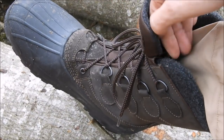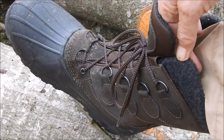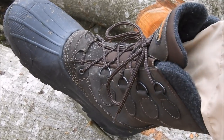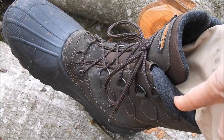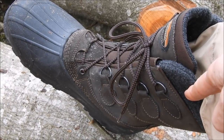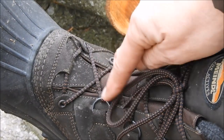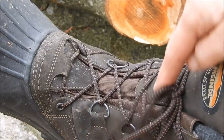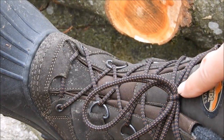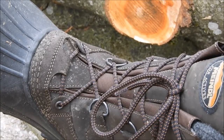Das ist quasi dieser Innenschuh, der auch herausnehmbar ist, der quasi aus Webpelz gearbeitet ist. Und der ist super warm, und da drin läuft es sich auch super bequem. Die Schnürung geht durchweg über Ösen, und somit lässt er sich auch sehr schnell anziehen und sehr gut fixieren.